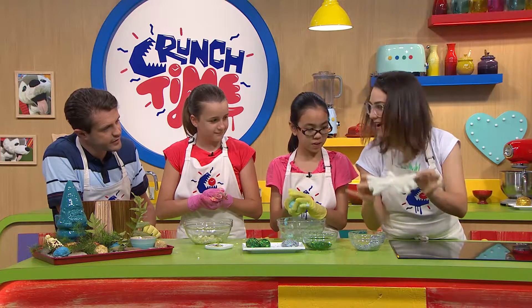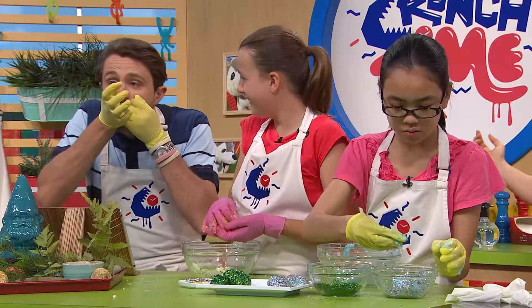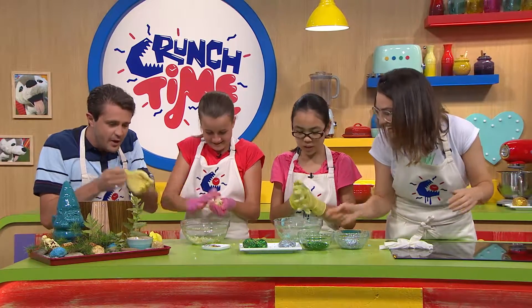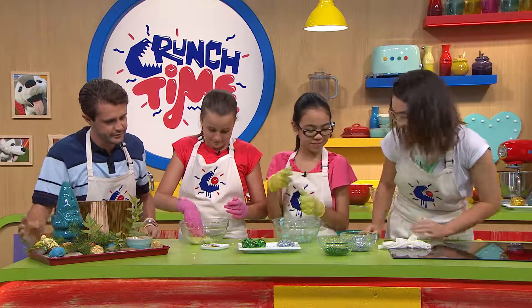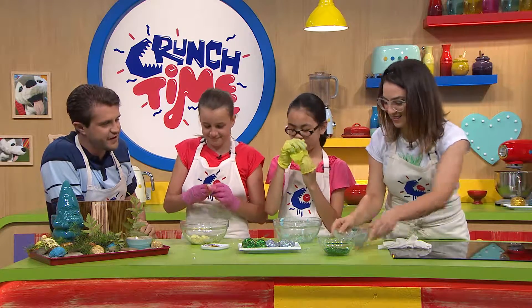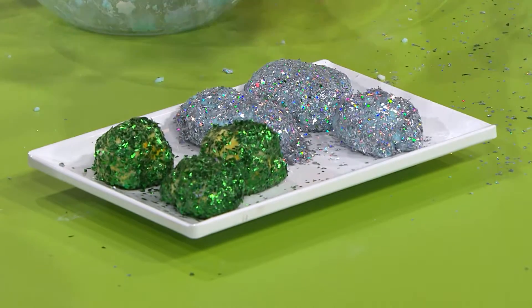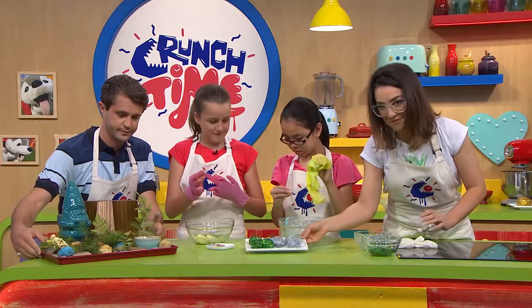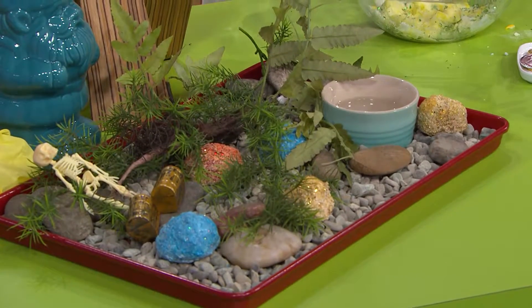When you're done, I'll show you a nifty trick to get these gloves off — magic! Gloves off. Now, the glitter aside from looking very festive also helps dry it out, but you do want to leave it for about 24 hours before playing with it. These ones we prepared yesterday, and now they're ready to play.